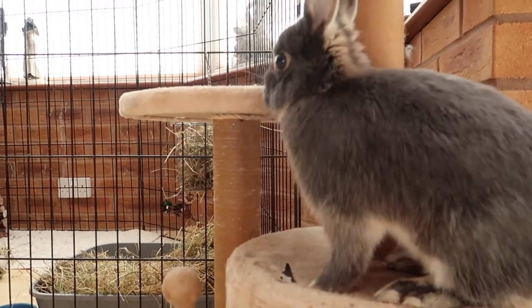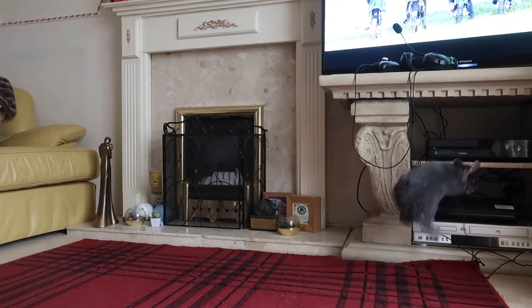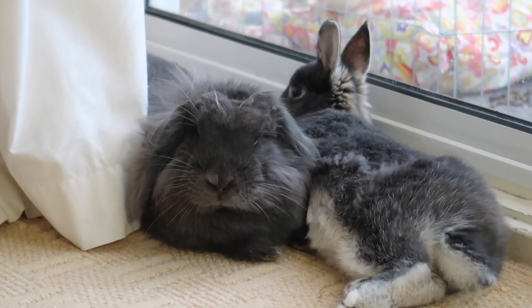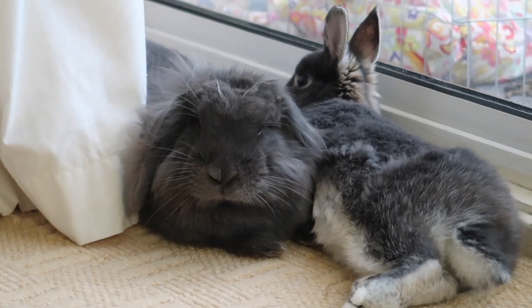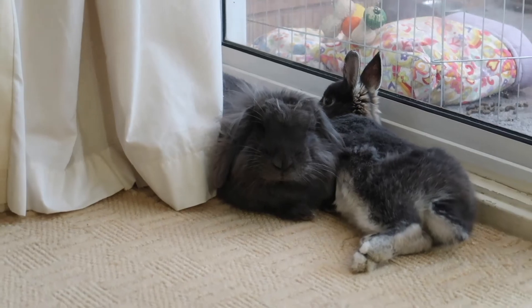When rabbits are happy and healthy, you will find them exploring, being curious, jumping, going through things and under things. You might find them binkying, which is when they run and twist and jump in the air, or doing something called the bunny 500, where they run rapidly all around the place. Rabbits are social creatures and therefore do require a friend. As you can see, I have Prince and Lady, who are a bonded pair. I hope you have enjoyed watching this video — thank you for watching.